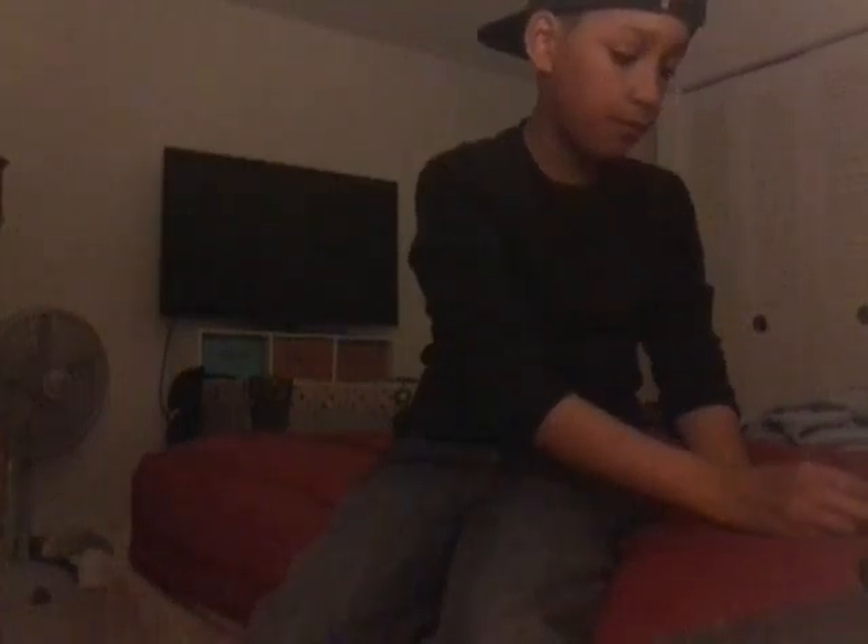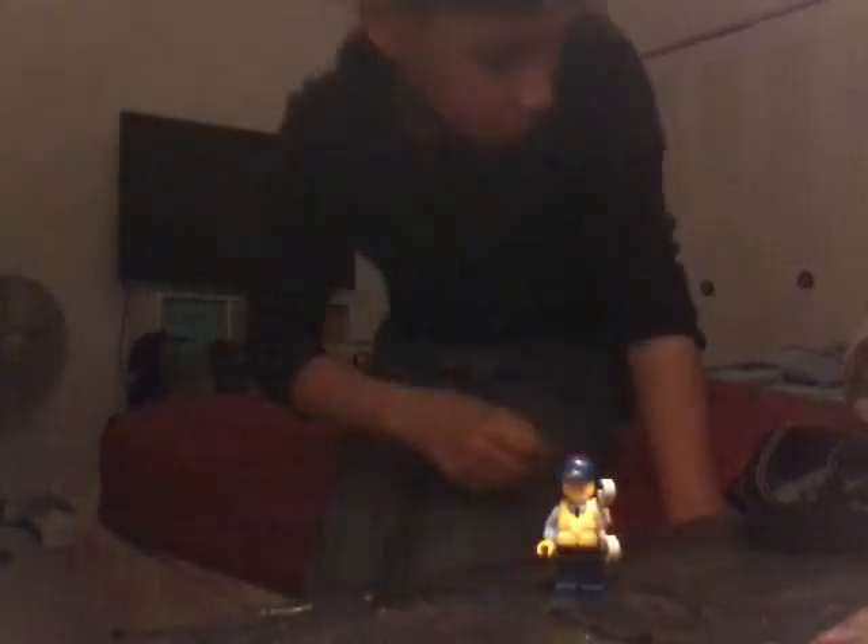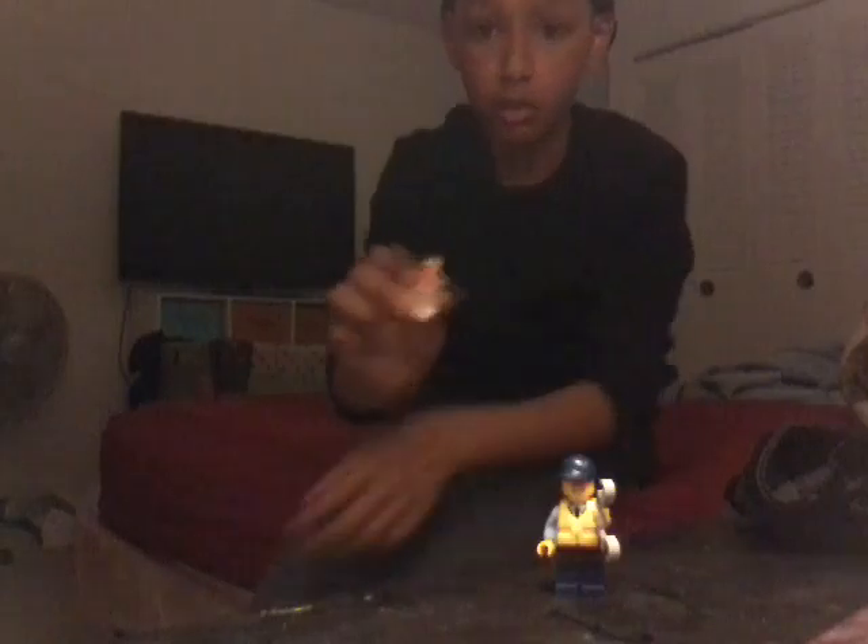So first up we have the Lego cop from the Lego City set. His hat comes off — his whole entire body comes off, everything. Put his hat back on. So this is the policeman. Hopefully you guys can see that.